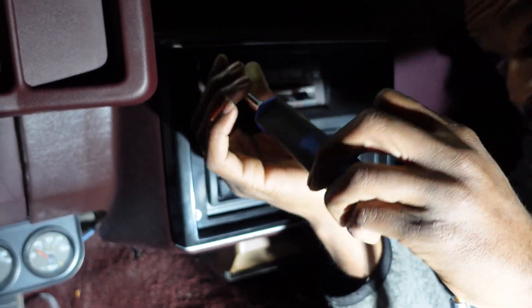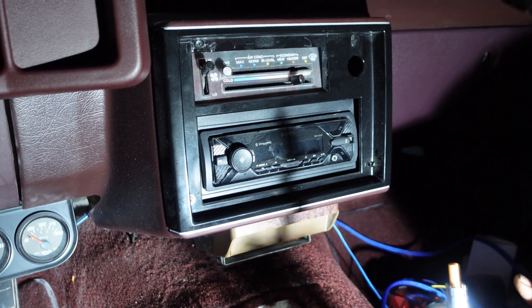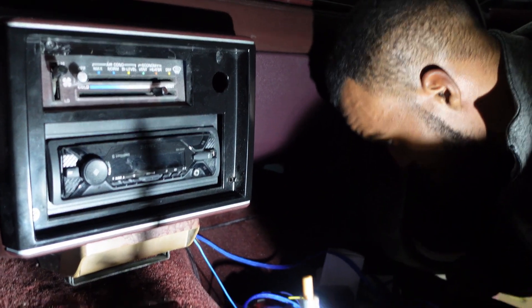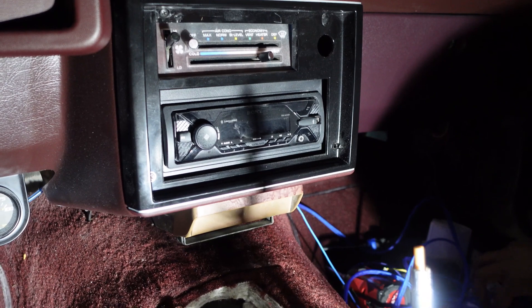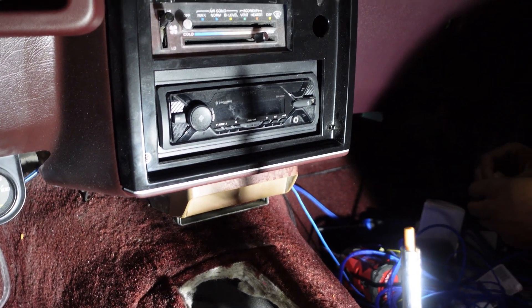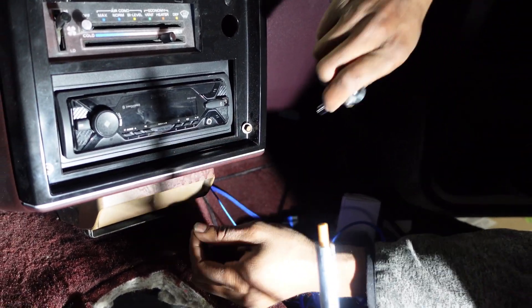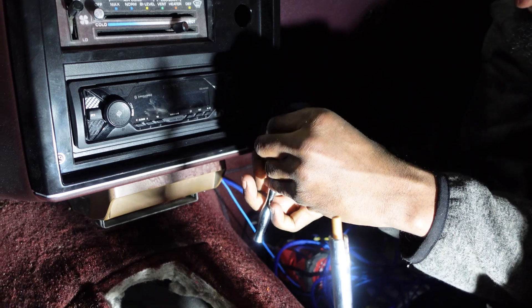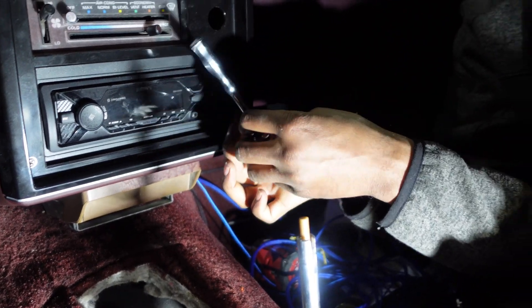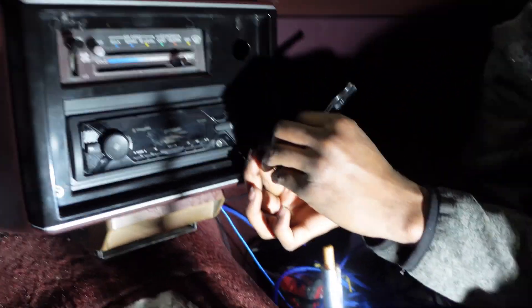So now we've pretty much got the radio back in. I'm missing a bolt — I remember I had a 7 in the corner because I didn't have one that fit when I put it in there. It don't match but oh well — we'll get some new bolts that all match one of these days. That's another thing about old school: it ain't got to be perfect.